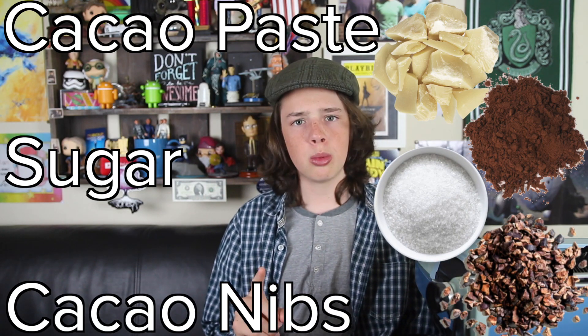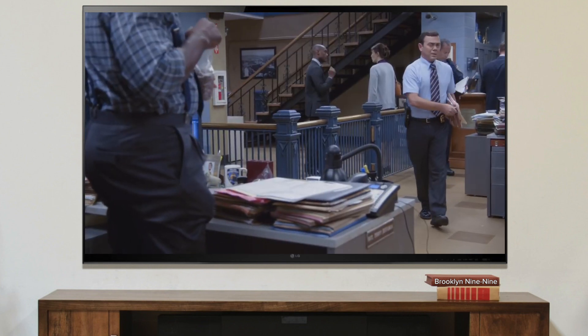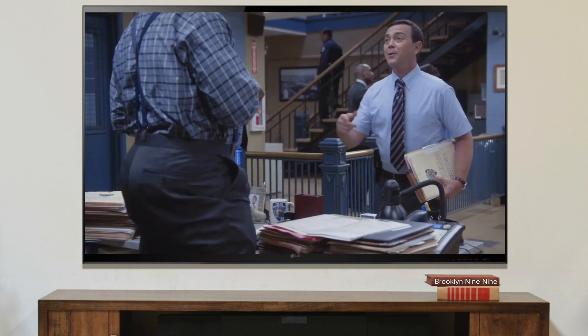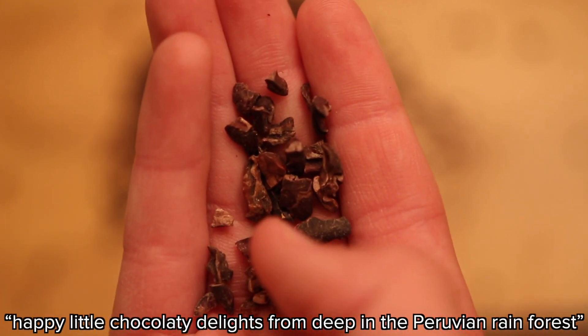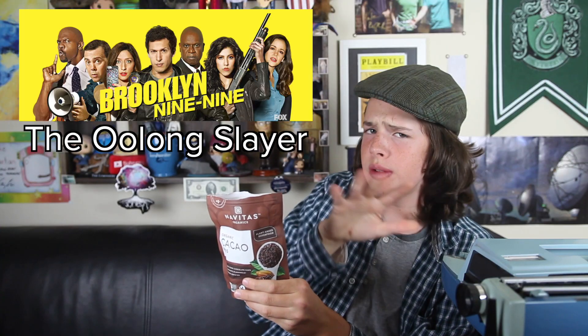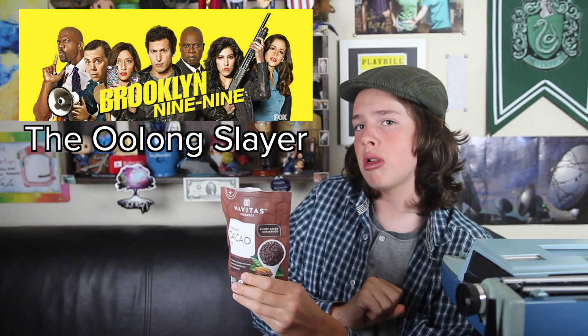I recognize nibs from somewhere — new case, new nib. Quick side note: for those of you who don't watch Brooklyn Nine-Nine, you totally should. In the season three episode 'The Oolong Slayer,' Boyle introduces Terry to cacao nibs, calling them happy little chocolatey delights from deep in the Peruvian rainforest. In reality, I wouldn't really recommend cacao nibs — they're pretty bitter and don't really taste anything like chocolate, but they are crucial in the chocolate making process.